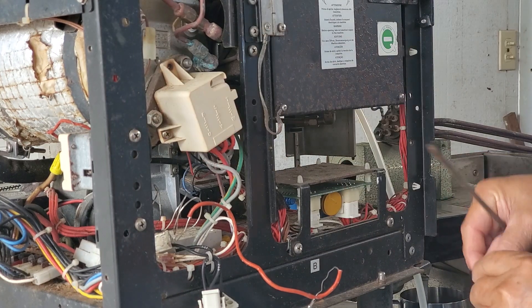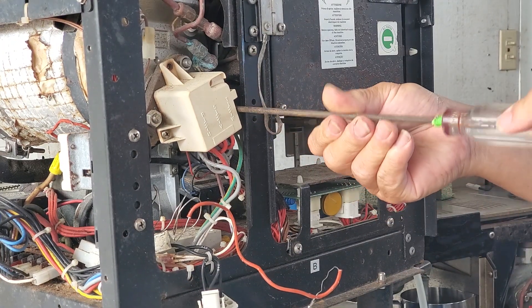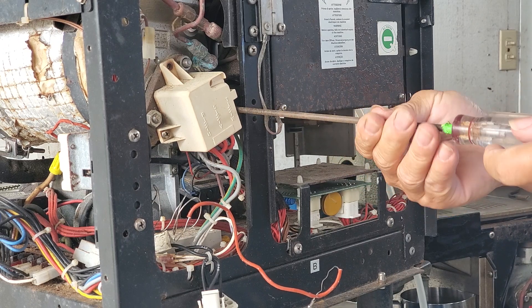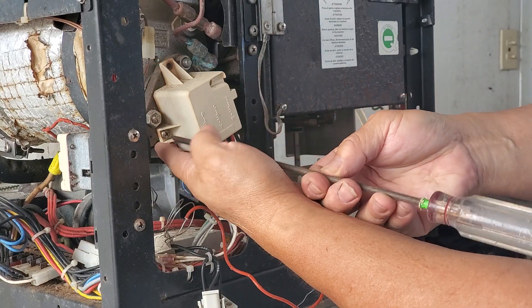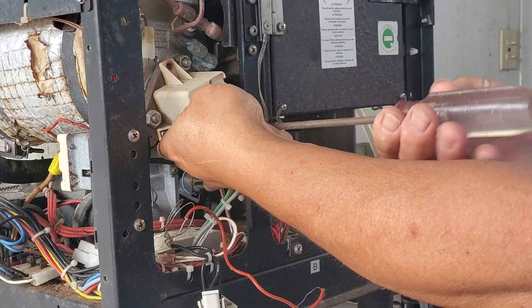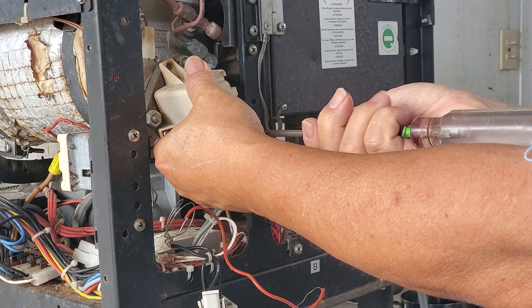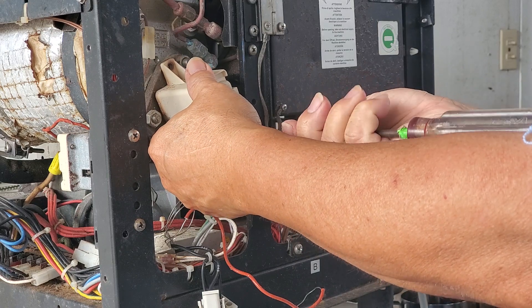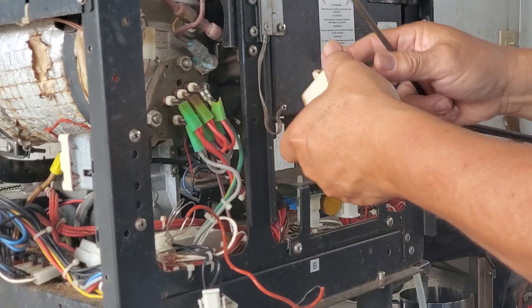There are actually three screws. A lot of times when working on a machine we just put one back in because we know we're going to be taking it on and off, but it's good to put all of them back in when it goes back out in the field. There's also a wiring diagram on the cover showing how it's wired.